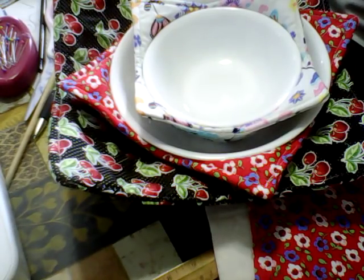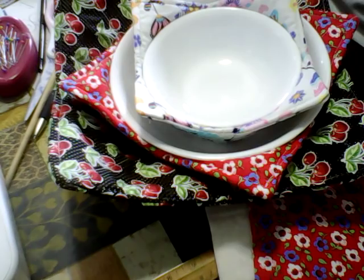Hi everybody and welcome back to my channel. I'd like to thank all my subscribers and welcome all my new subscribers. I want to show you some microwave bowl holders. I did a video a few years back, and this is a new update.